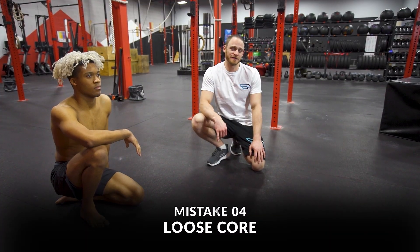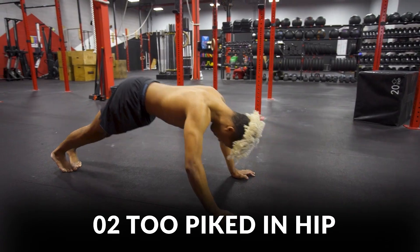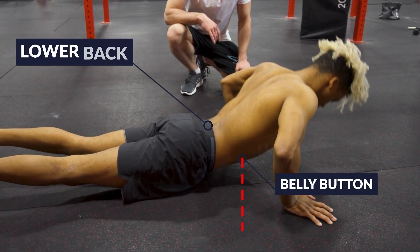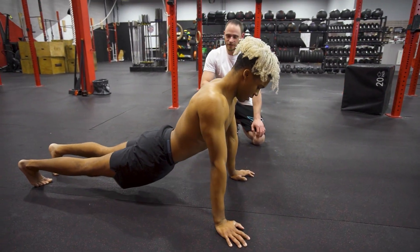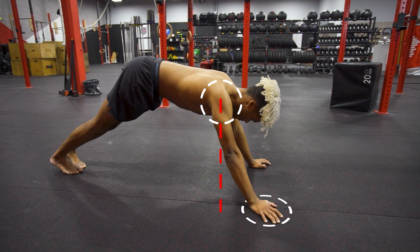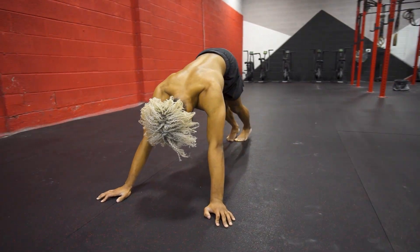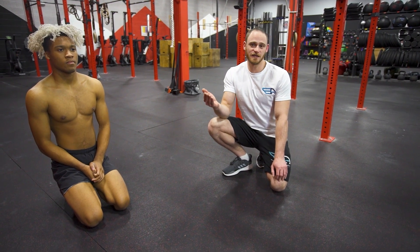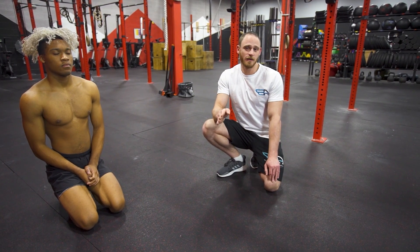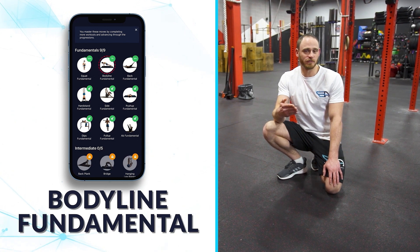Our fourth and final push-up mistake is the loose core, which shows up in two ways: an arched, sagging lower back, or hips that are too piked. In the sagging version, the belly button and lower back are out of line. In the over-compensated version, the shoulders are behind the hands and the body is no longer flat. These come from not knowing how to neutralize the spine, or from fatigue — the path of least resistance while trying to get the push-ups done. Regressing to an easier version and working on body line fundamentals can address this.